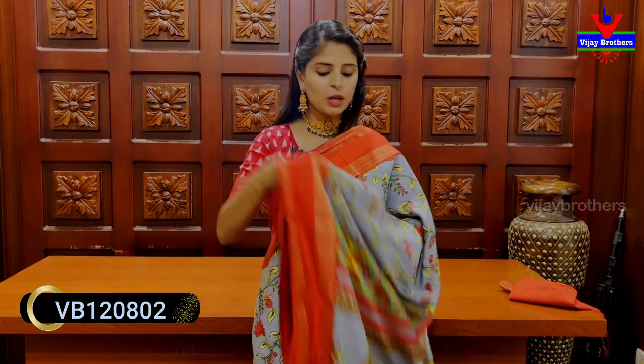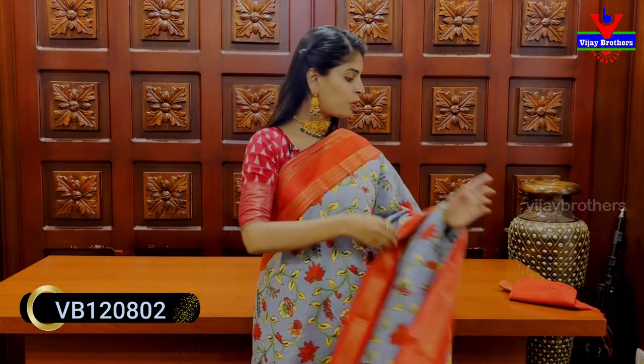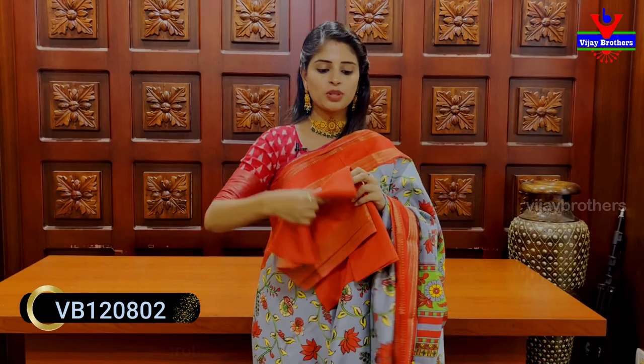We can also choose floral and cream prints with an alage pattern. We have a beautiful color. Blouse is a contrast color. The blouse pattern price is 1060.